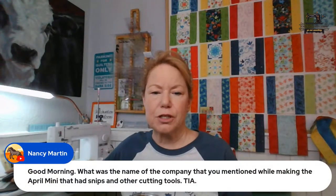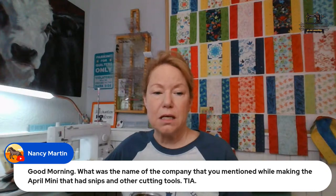The company I mentioned while making the April mini quilt that had snips and other cutting tools is Tooltron - T-O-O-L-T-R-O-N. That's a little company up in Bulverde, Texas just north of me. Laura Coia from So Very Easy works with them quite a bit - she's an affiliate for them. Also, if your Scan N Cut 225 needs an update - yep, got to do that.